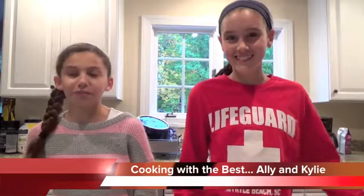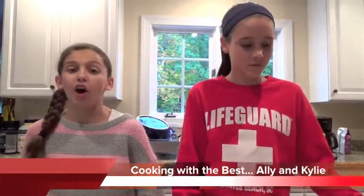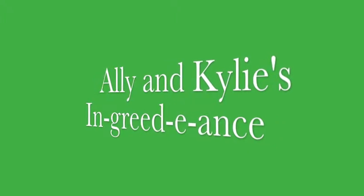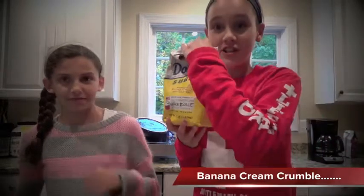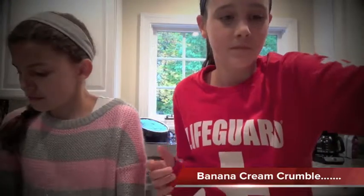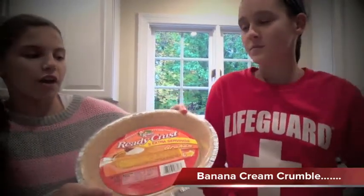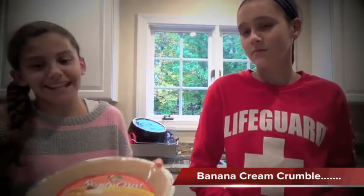The ingredients you need for this recipe are: you will need sugar and a graham cracker pie crust. We got ours from the store, but you can get yours from anywhere or you can make it.